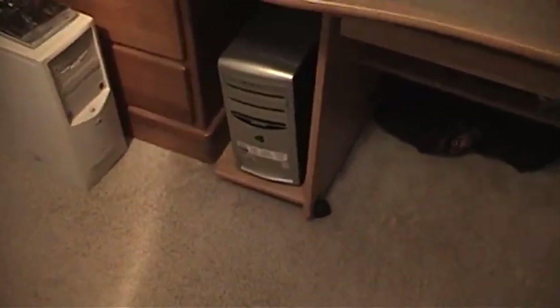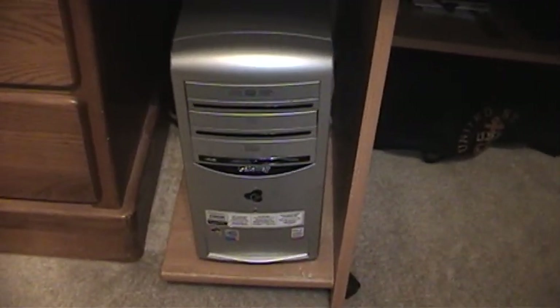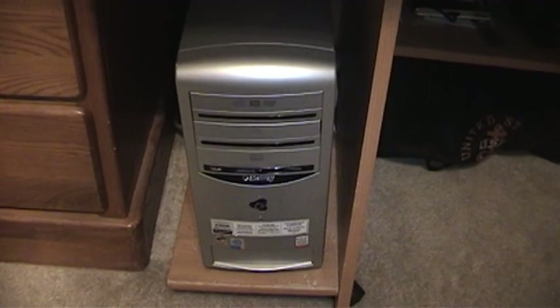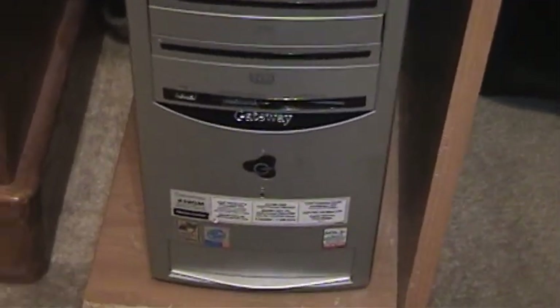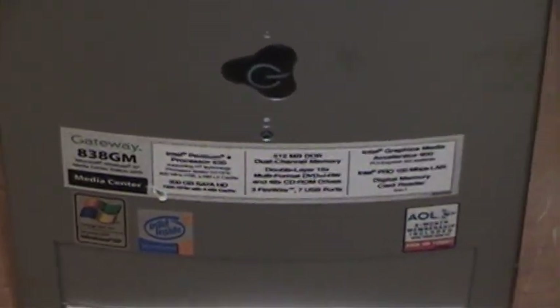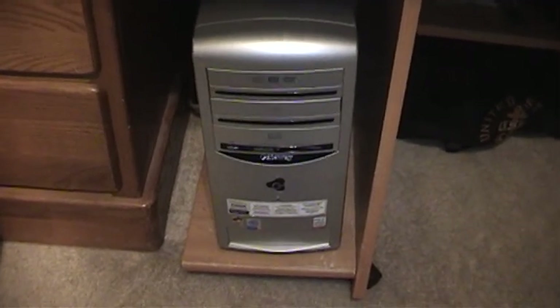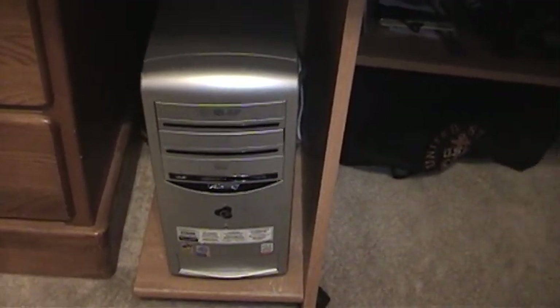I still have that Windows XP Gateway system. I've been trying to sell it but I've had no bites, so I might wind up keeping it. I have it listed right now for $60. It's got a 120 gig hard drive with 2 gigs of RAM and it's a hyperthreaded Pentium 4. Nothing spectacular, but if I can't get more than $60 for it, I'll probably hold on to it and just use it as a NAS server or something.